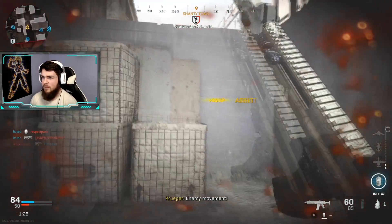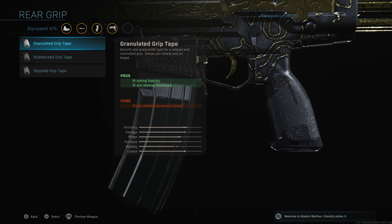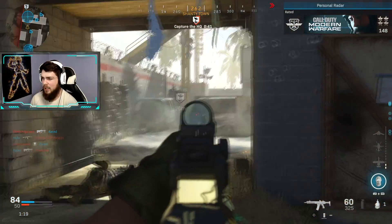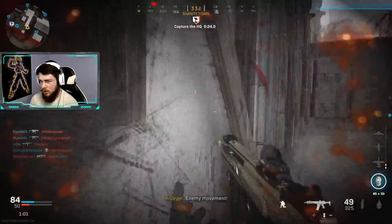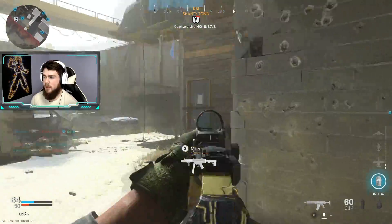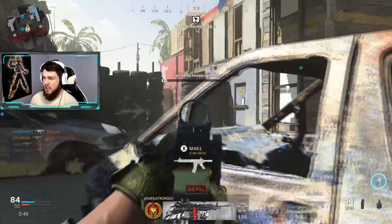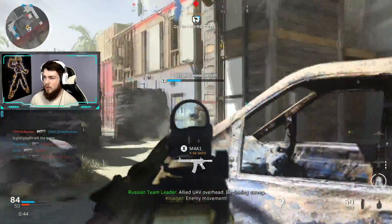The final attachment I have is the Stippled Grip Tape. This one just allows you to aim down sight faster, to get that edge if you want to push up and be active. You can swap out the stock if you'd like, since it's not the biggest bonus, and exchange it for a perk - there are a lot of good perks, so either one of those options will probably do.